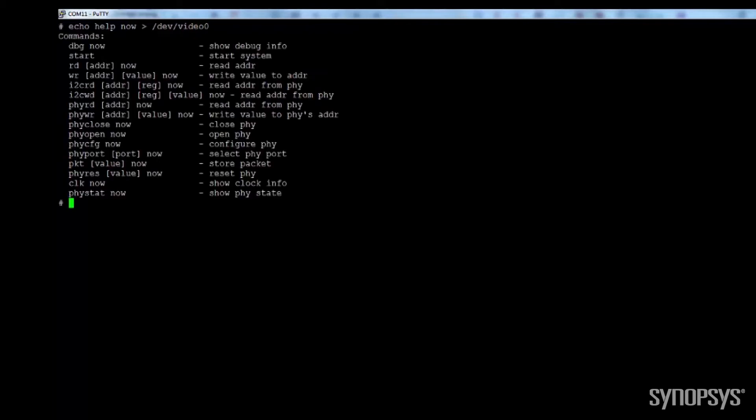With the reference application included in the IP Prototyping Kit, designers can apply several sets of configurations, such as reading and writing registers on the HDMI RX controller and PHY. In addition, this application provides the flexibility to configure the PHY and select one of its four ports. The application also allows designers to force a reset and show information related to the clock and PHY state machine.